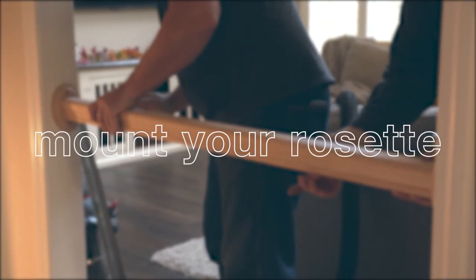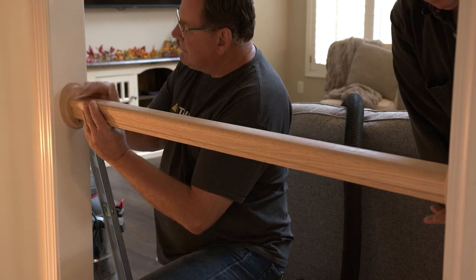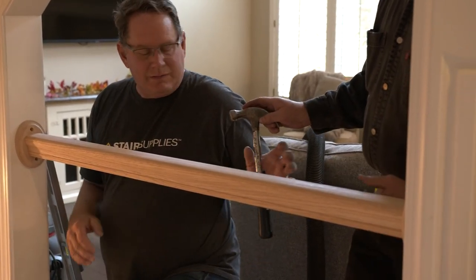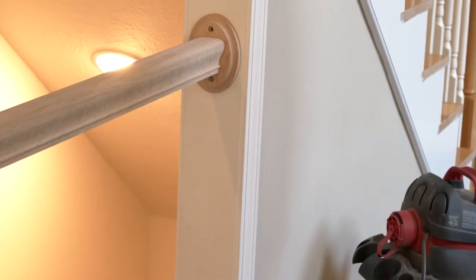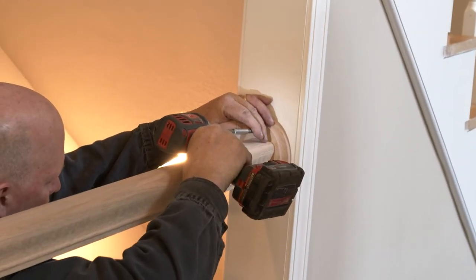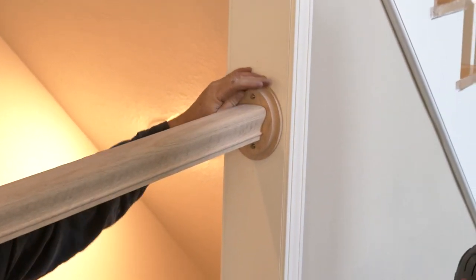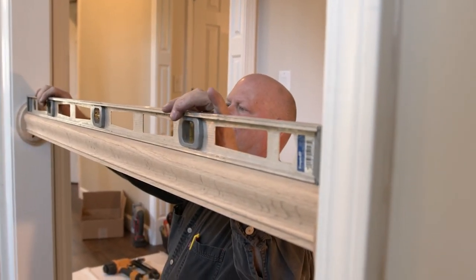Step 3: Mount your rosette. Once you know the proper measurement, you can mount the rosette to the handrail. Run a couple of trim screws or trim nails through the back of the rosette into the handrail. Once these two items are attached, pre-drill two holes into the rosette to attach it to the wall. You can use a countersink bit to hide the screws, then run each screw through the rosette, anchoring it into the wall. You can use wood filler or wood plugs to cover these holes. If needed, make sure to use wood glue to strengthen the connections.